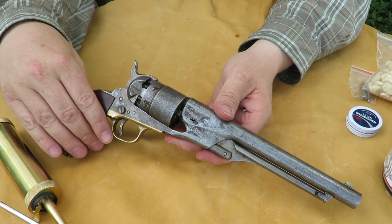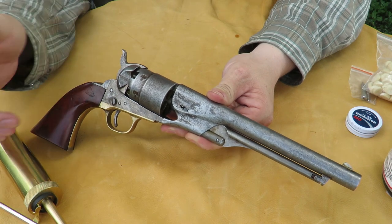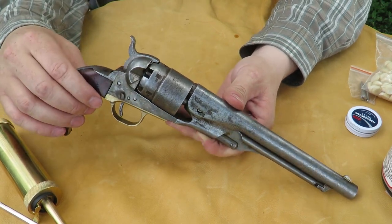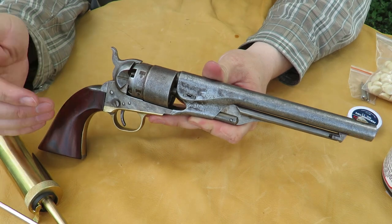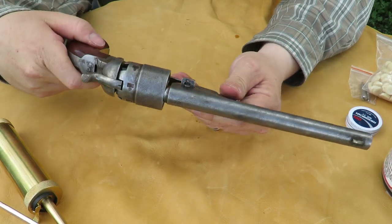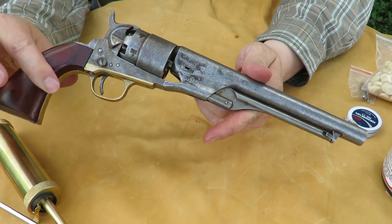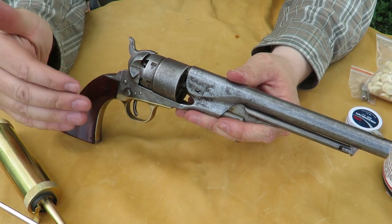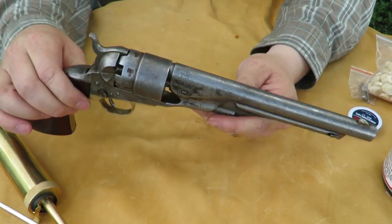Now some of you might ask why you'd want something so complicated to load compared to a regular cartridge-firing revolver. Well, there are multiple answers. You could be a collector, or just an enthusiast of black powder or Cap'n Ball type firearms. Another reason is that in most of this country, this is not considered a firearm any longer — it is an antique. Since it's not considered a firearm, it can be mailed directly to your house without going through a federal firearms licensed agent, and no background checks. That said, you will want to consult your local gun laws to confirm whether this is legal for you to have.